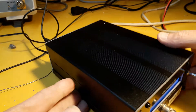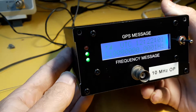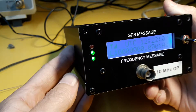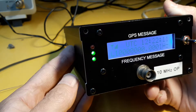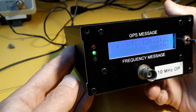Hi there. I thought I'd do a video on this GPS DO and how I've modified it to have more outputs, because although it's a very nice unit, it's just got only one 10 MHz output. Of course, I could have bought the matching distribution amplifier built by the same guy, but I wasn't going to pay that sort of money he wanted. So I thought I'd modify it myself to have more outputs.